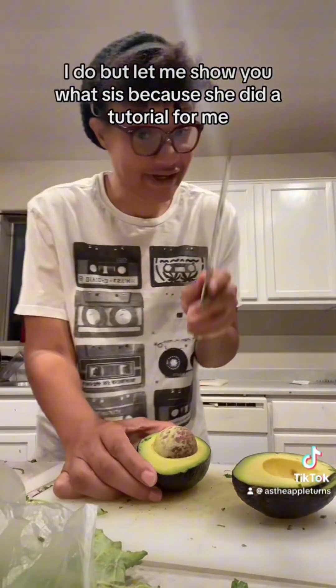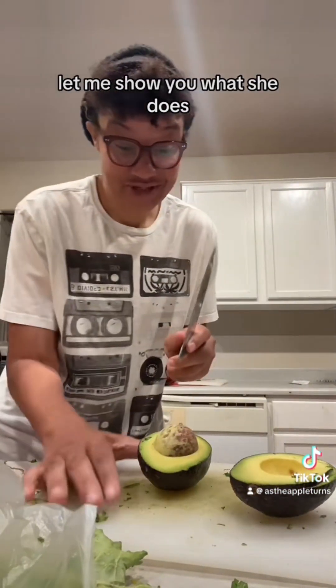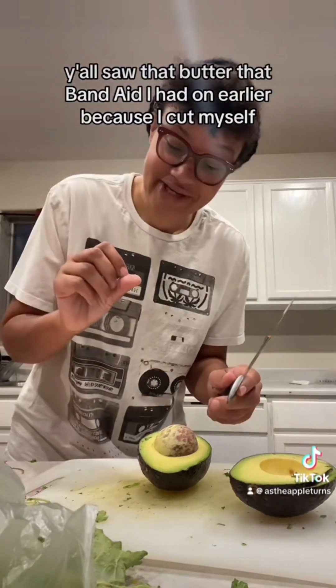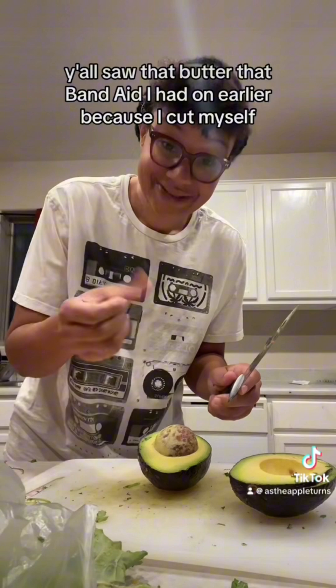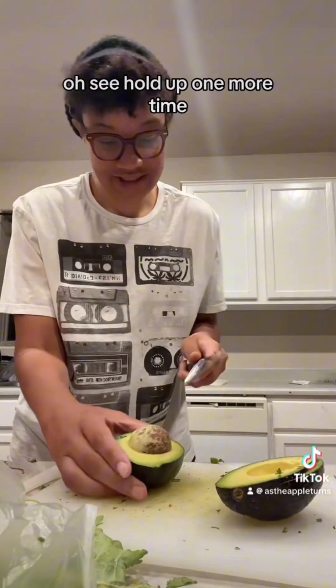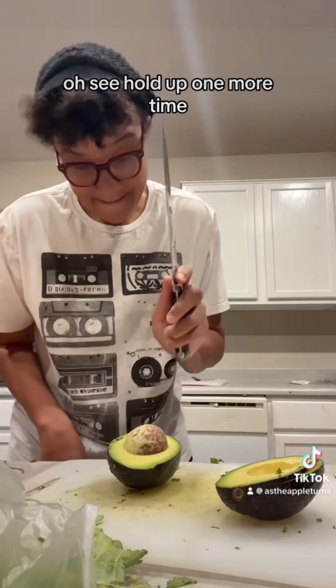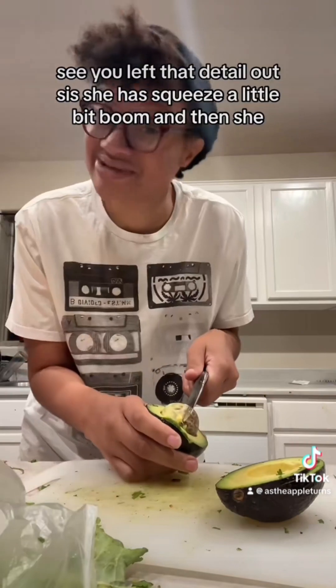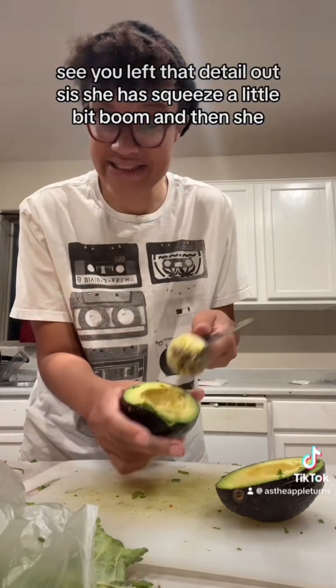Let me show you what sis does, because she did a tutorial for me. Let me move my other hand out the way because I'm clumsy — y'all saw that Band-Aid I had on earlier because I cut myself. She probably squeezed a little bit. See, you left that detail out, sis. I squeezed a little bit. Boom.